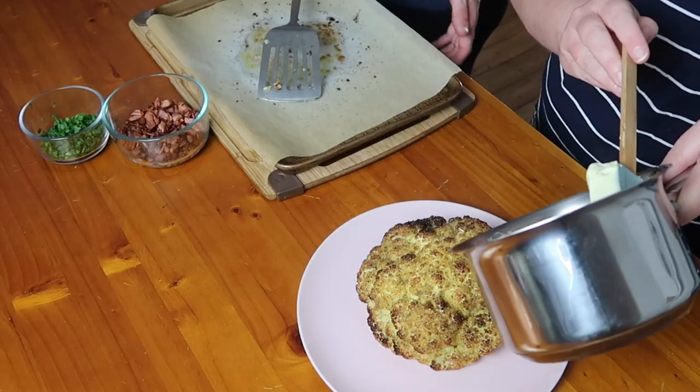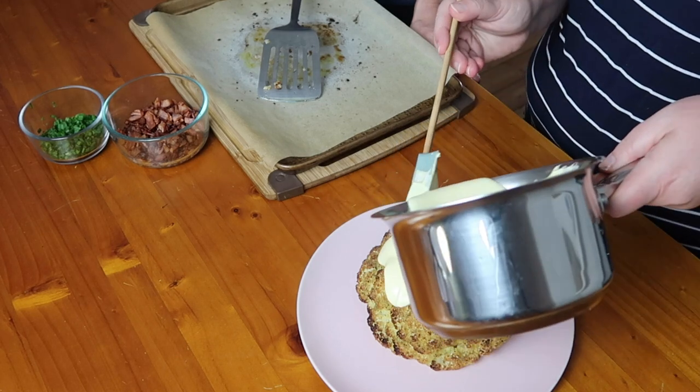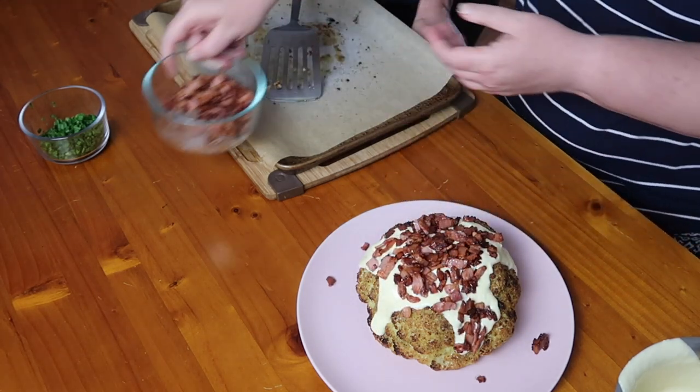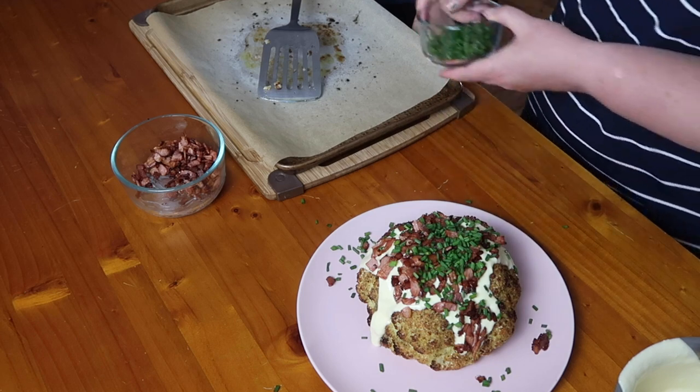It's better if the cheese sauce isn't piping hot straight off the stove — just warm is ideal so it doesn't ruin the dish. Now we're going to pour the cheese sauce all over the top — you can choose how much to put on, and keep some on the side. Then we pop on the bacon, and the chopped chives, which add a lovely color and flavor. You can see how delicious that looks — it presents so beautifully.